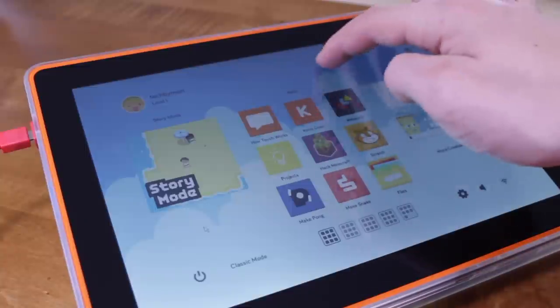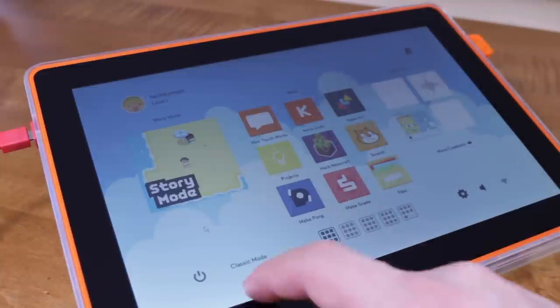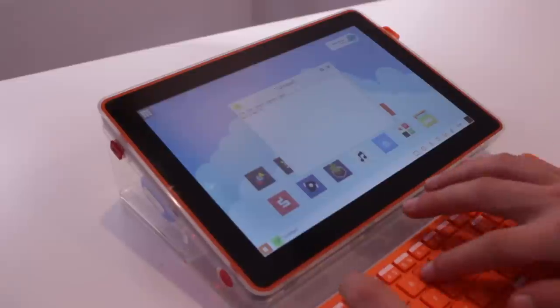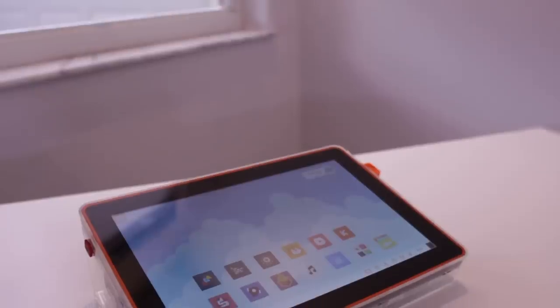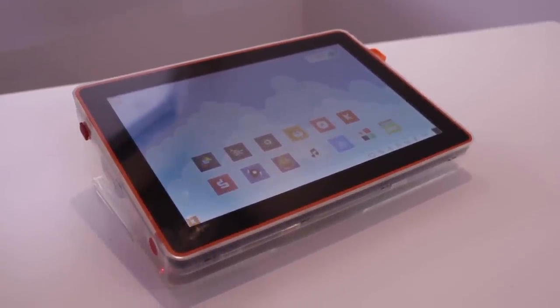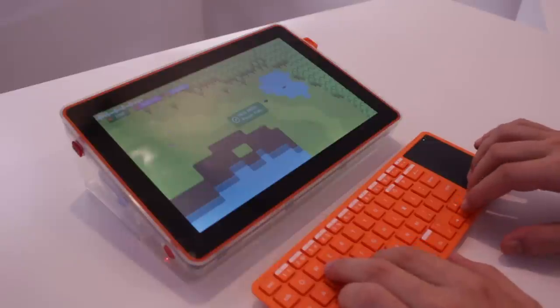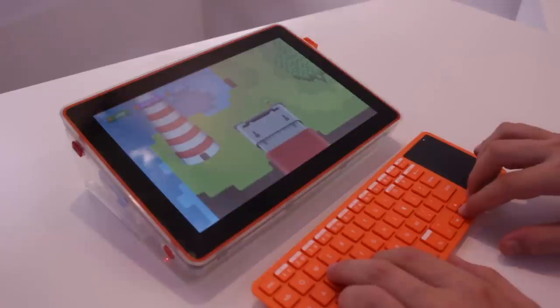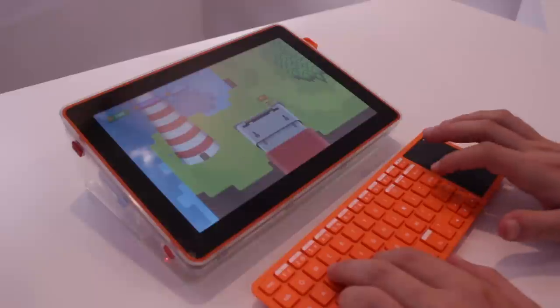Once you've finished the intro and set up your device, you're greeted by Kano OS, which both has a ton of ways to learn how to code, and also most everything else you find on a normal computer, like a browser and word processor. Inside of Kano OS, there are 150 plus hours of content and endless ways to spend time. One of the first things you find is Story Mode, which is a game that teaches you about the parts of the computer and how they work. The Story Mode has quests, minigames, and is a fun way to learn about the inner workings of this computer.